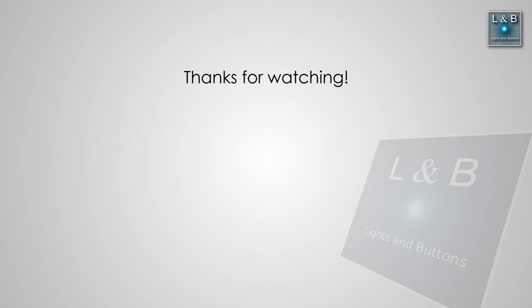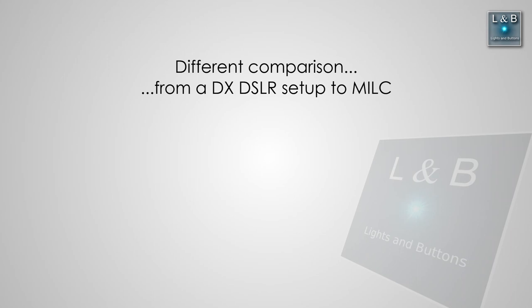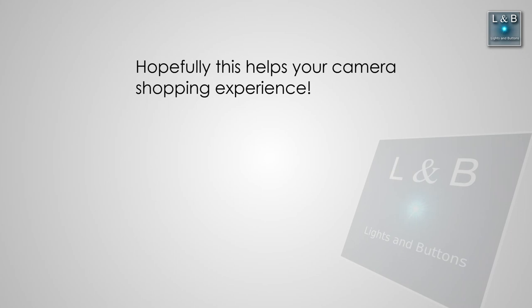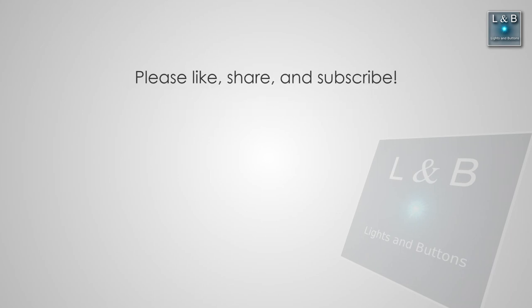Well, that's it for this video. I hope you enjoyed it. Thanks for watching. I know I've been comparing apples to oranges — comparing a DSLR with a mirrorless camera at somewhat different price ranges isn't exactly equal. But hopefully those of you in the same boat as I am might find this video helpful. Did I address all the points you were looking for? Do you have a different perspective? Let me know in the comments below. Don't forget to like, share, and subscribe if you haven't done so already. I'll see you in the next video.